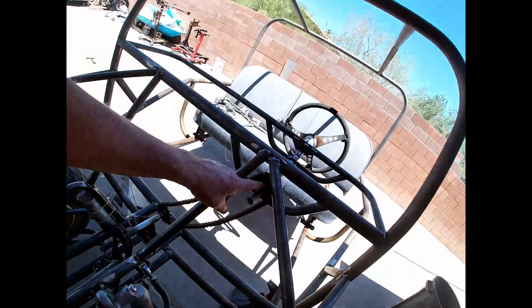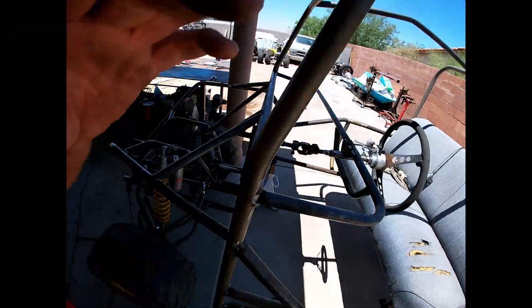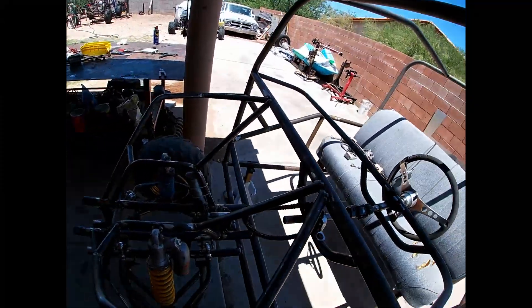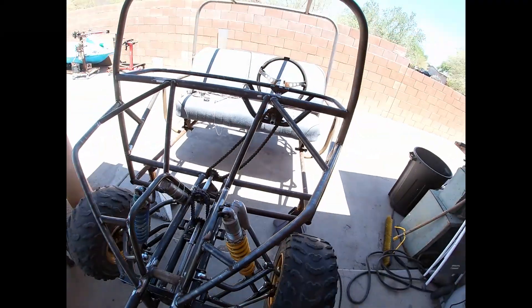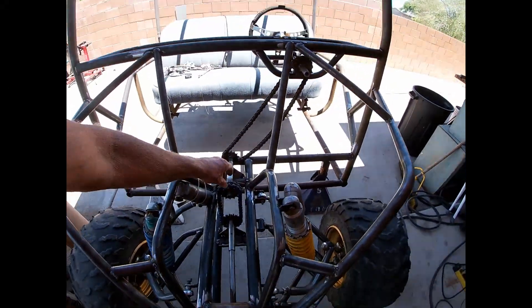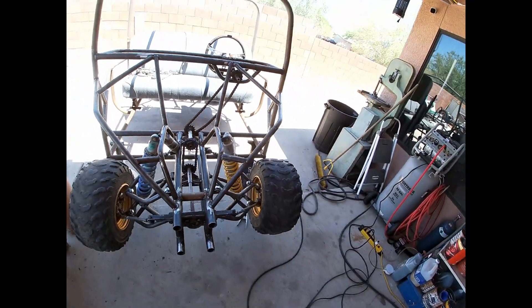I got this counter shaft secured here and there. We are working down to the jack shaft there. Hopefully after I get everything secure I can pull one more link out of there, because that's a little bit sloppy. I think we're going to have enough room there. This one's nice and tight, so once I get that welded I'll be able to shoot those screws and that'll be done.